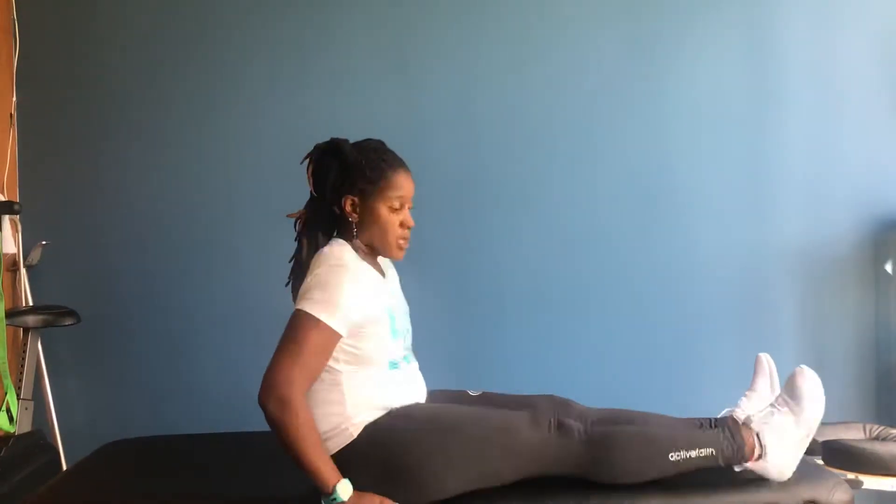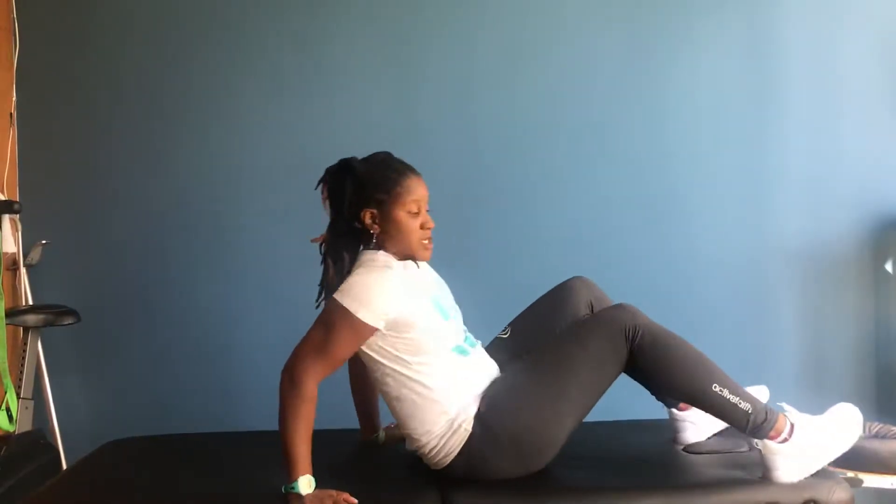You can do 15 to 20 repetitions of that. I have more details at the end of the video on the specific parameters you would need. Exercise one is the quad set. Exercise two, we put you in a slightly different position.